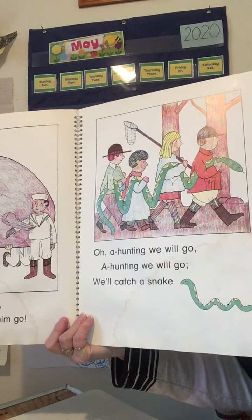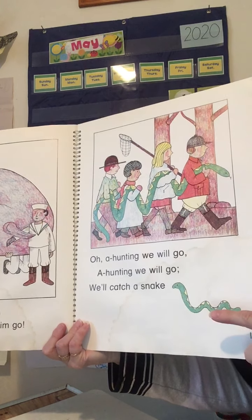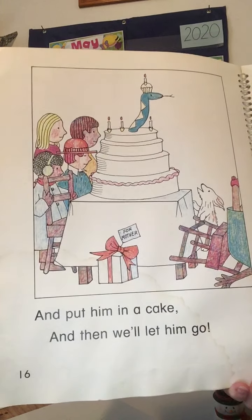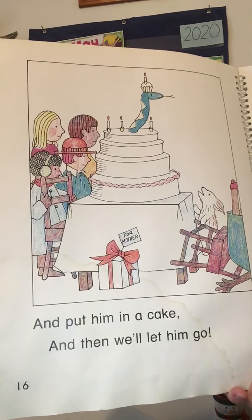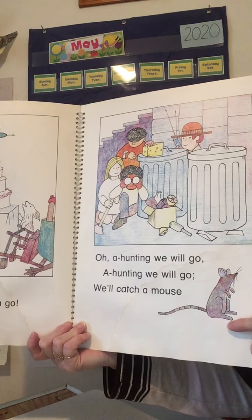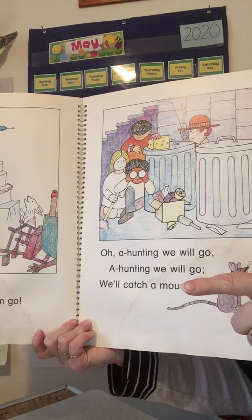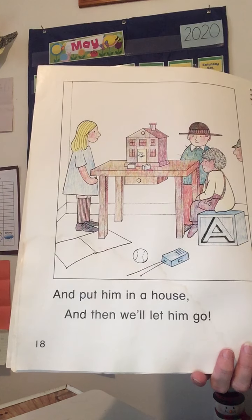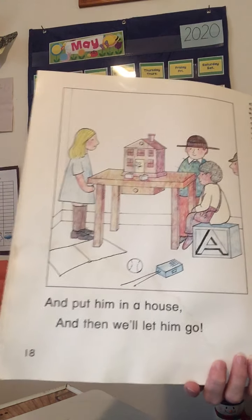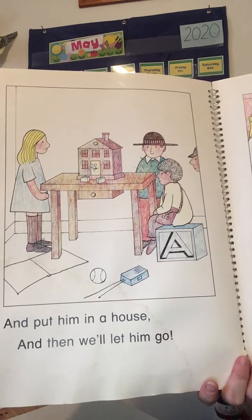Oh, a hunting we will go, a hunting we will. We'll catch a snake and put him in a cake, and then we'll let him go. Did you say snake, cake? Good job! Oh, a hunting we will go, a hunting we will. We'll catch a mouse and put him in a house — I should have stopped so you could say 'go,' sorry! Did you say mouse, house? Mouse, house rhymes.